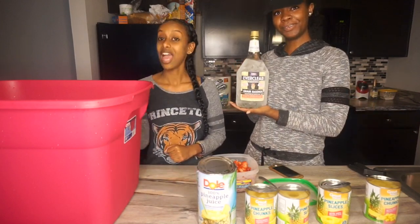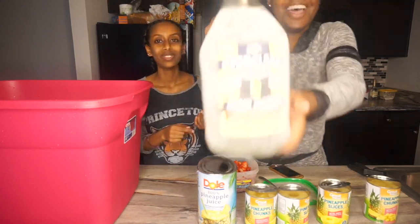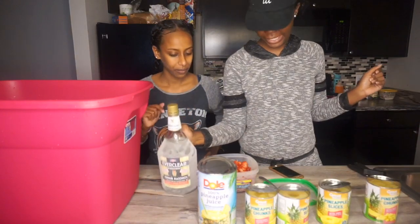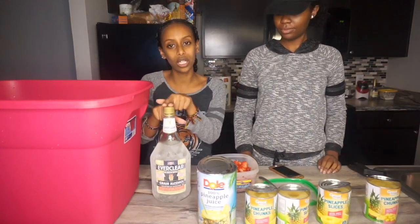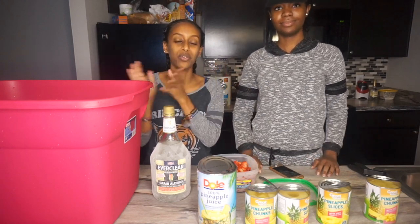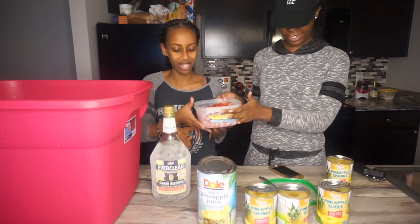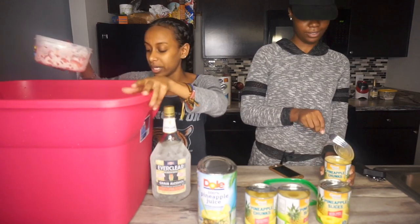And we got Everclear — death in a bottle. It was in the freezer, so it looks low. We chilled it. What we're gonna do is put the fruit in first, then put the alcohol in so it can soak inside the fruit, and we're gonna keep that in for a few hours.